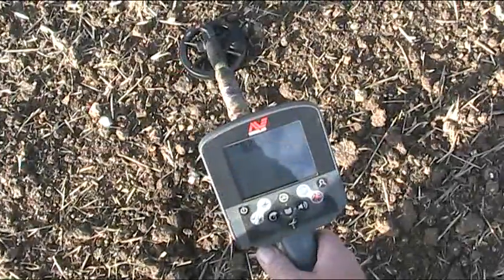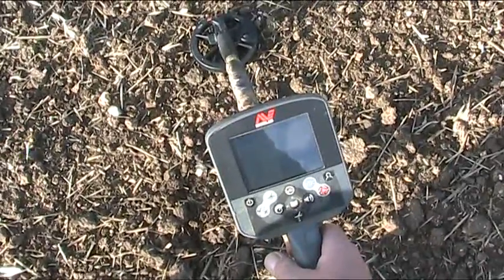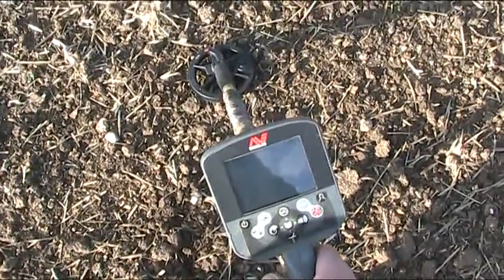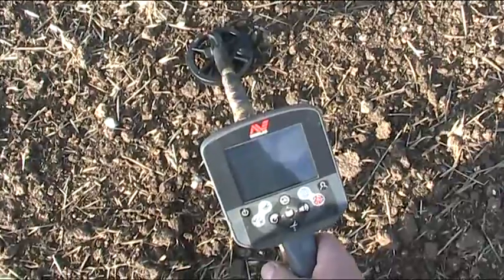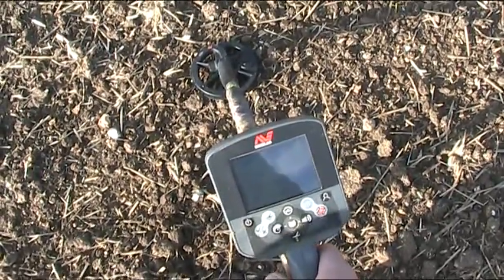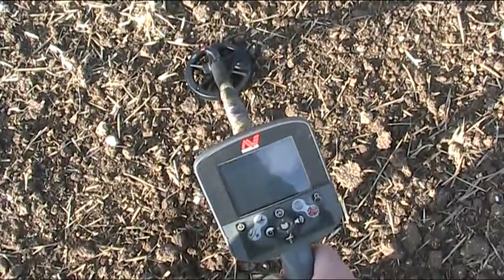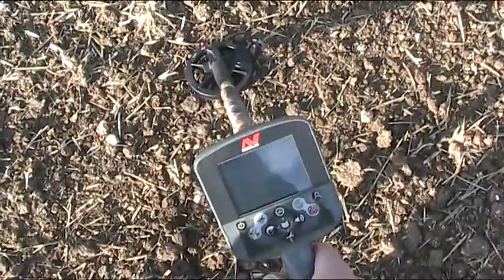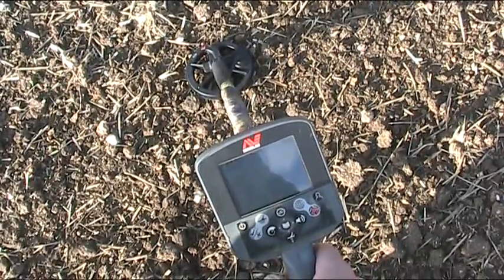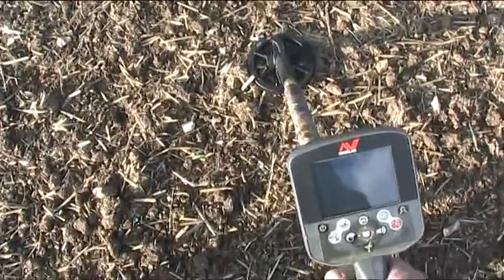Today we're on a Roman site with the CTX3030. We're using a small coil and going to see how it separates the targets. Not expecting great depth, but it would be nice to winkle out a few small finds in amongst the iron. This is a Roman site - there's loads of iron, a carpet of hobnails, small nails, big iron. So it's going to be quite a challenge. The program I'm using today is the coin harvester program.